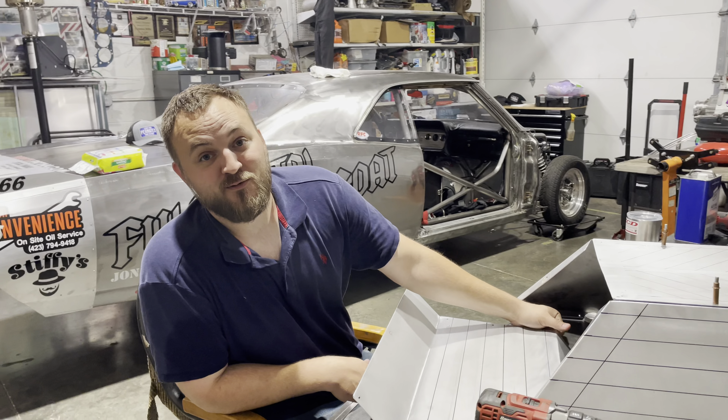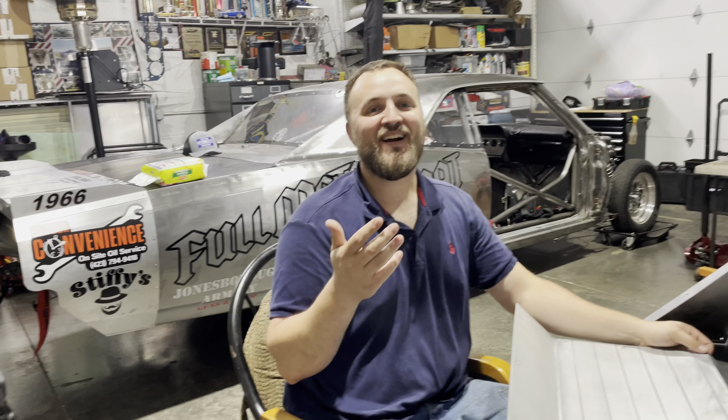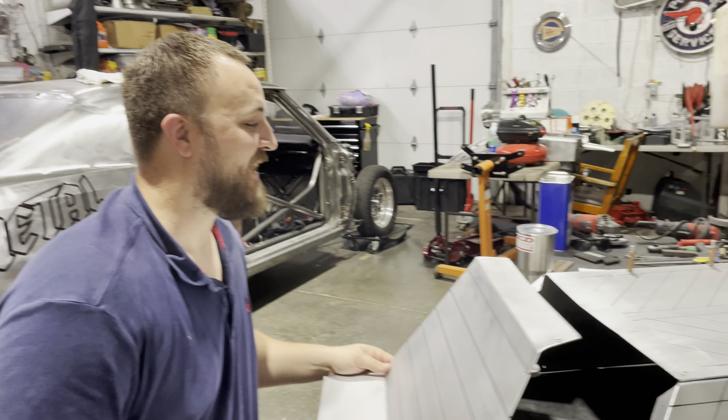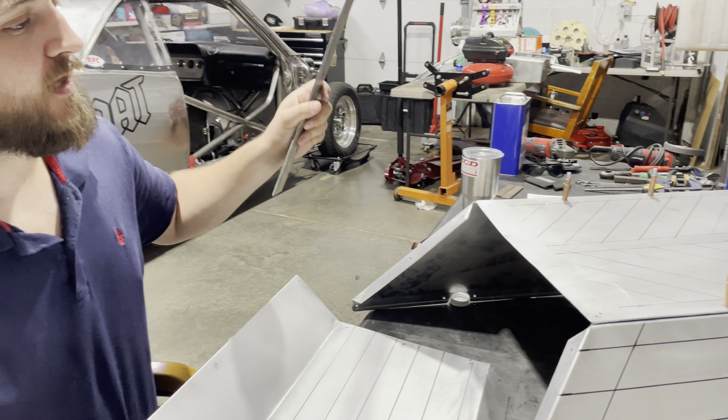Anyway, it's dad joke time. I've got a good one for you, Hannah — are you ready for it? Where do pirates shop for hooks? Come on, what do you think? The second-hand store! Come on, Captain Hook, Joe! Yeah, that's pretty good.